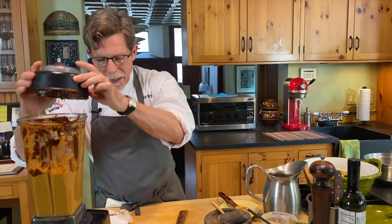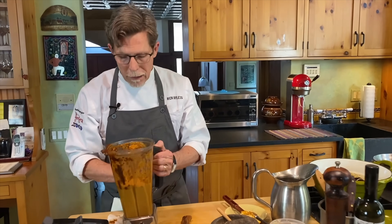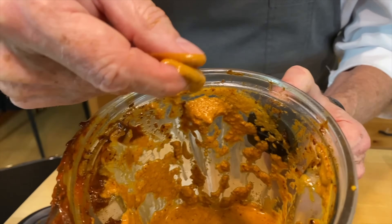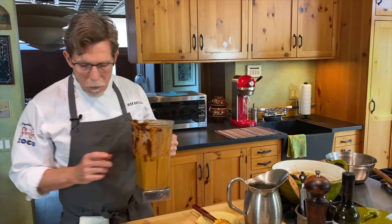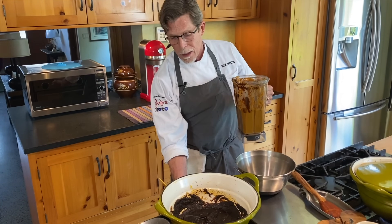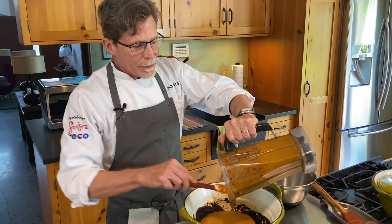With a Vitamix that took about a minute and a half; a regular blender would take three or four minutes. To check it, rub a little between your fingers — you should feel no whole sesame seeds. If you're not using a high-speed blender, pass it through a medium-mesh strainer. I put the pan back on medium-high heat and scrape all of this in, stirring again for about five minutes until it reduces to about the consistency of tomato paste.